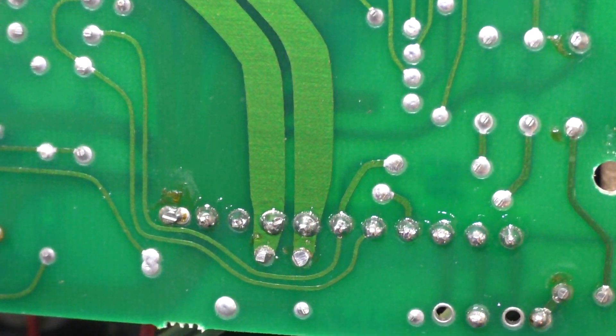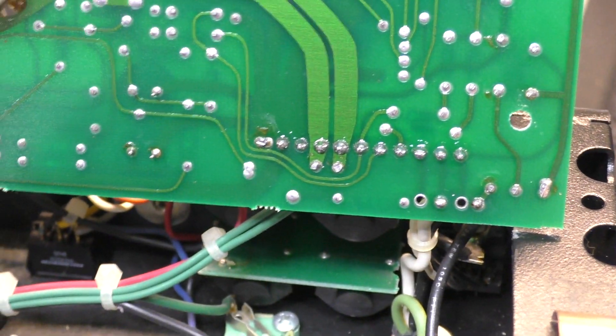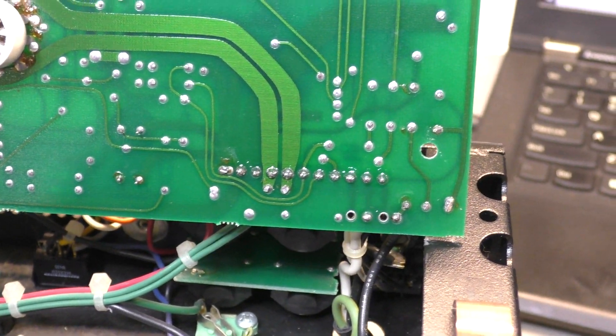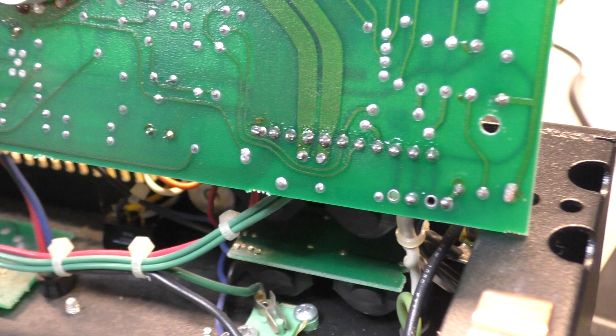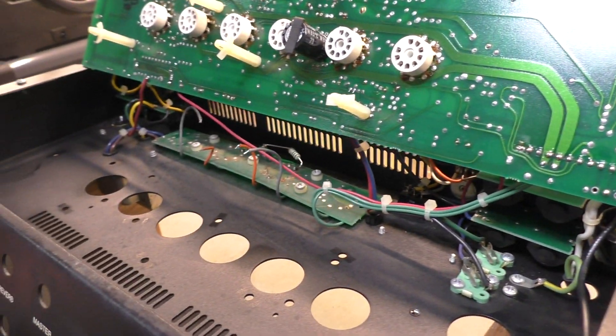You can see the two fat heater traces going off there. We'll just hardwire the wires directly to the board after trimming them to length with a little bit spare - a little bit of flex on them - which will make removing the board easier in the future if anything else goes wrong.